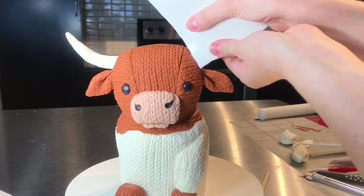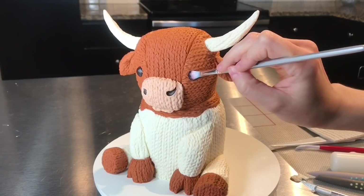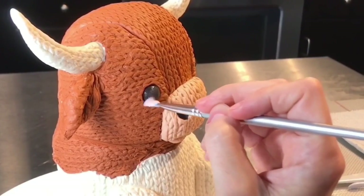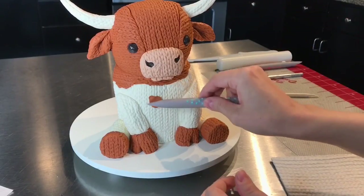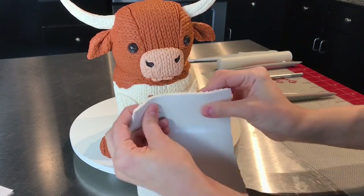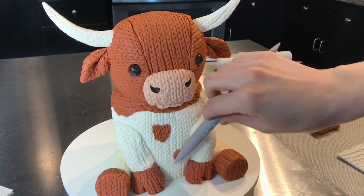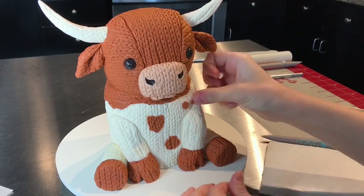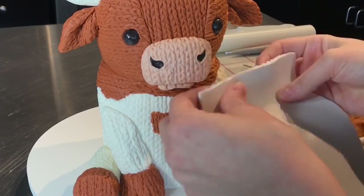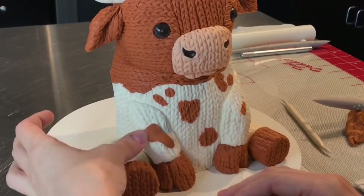Now that the horns have hardened up a bit, I'm going to add texture to those as well. Then I brushed on a little piping gel to the eyes to make them look shiny. For the spots, I just balled up some really soft modeling chocolate — you just want to knead it, make sure it's not too hard — and place it right on the cake. I kind of rolled the tool to create different spots and shapes that aren't too even, and then take the texture mat and press directly onto those spots. You can have fun with this and cover up mistakes — if there's a spot you don't like, just add some orange, place it on, and add the texture.